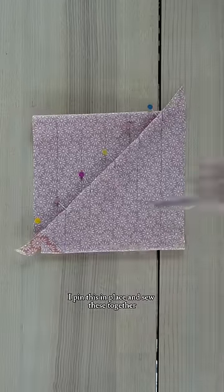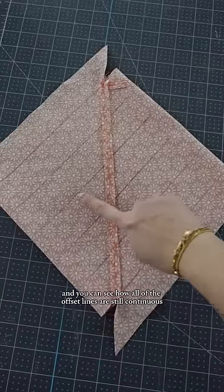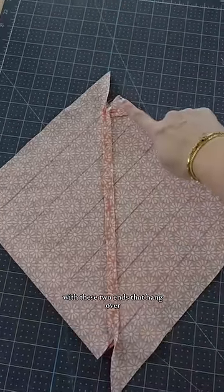I pin this in place and sew these together. Again I've pressed the seam open, and you can see how all of the offset lines are still continuous, with these two ends that hang over.